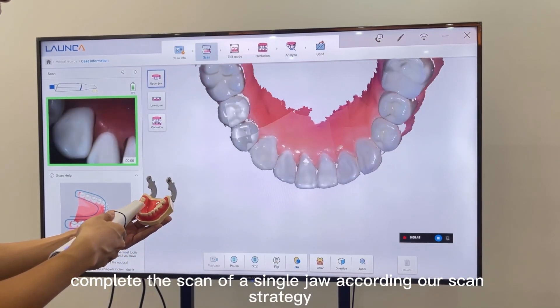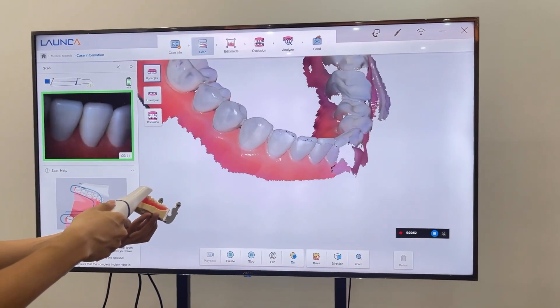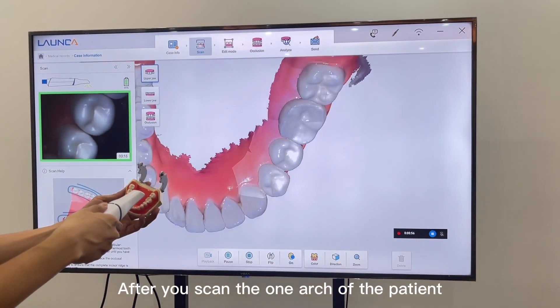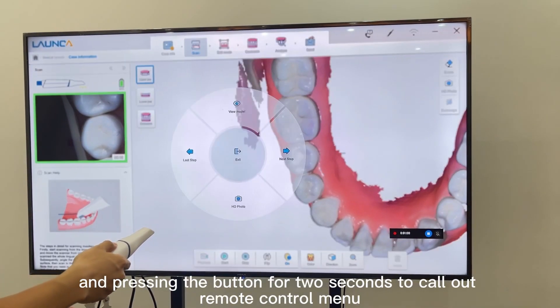First, complete the scan of a single arch according to our scan strategy. After you scan one arch of the patient, press the button to pause the scanning, and press the button for two seconds to call out the remote control menu.